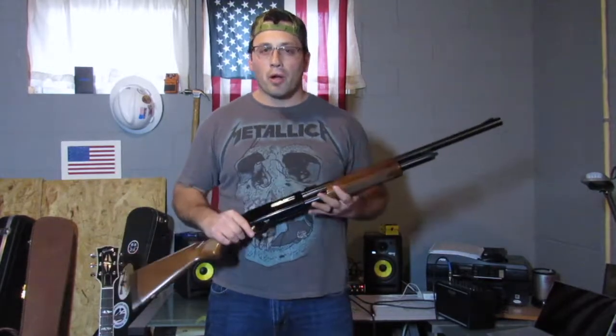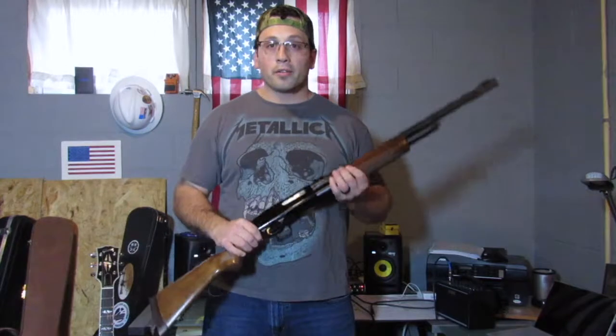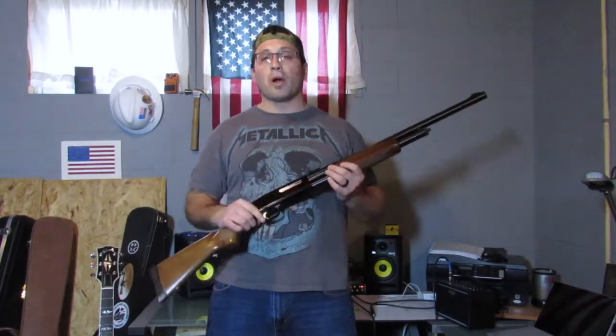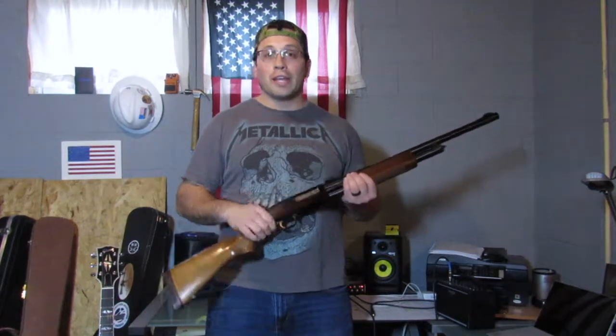Beyond that, it comes with the standard field barrel — sporting barrel, whatever you call it — with three chokes. You saw me blasting away with that 28-inch barrel in the beginning section of this video, and here's some more footage of that.